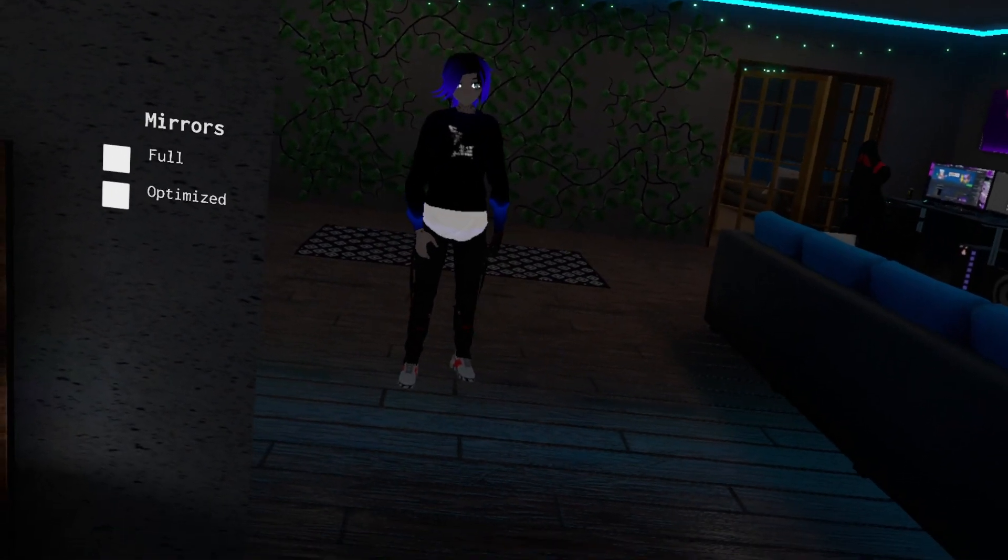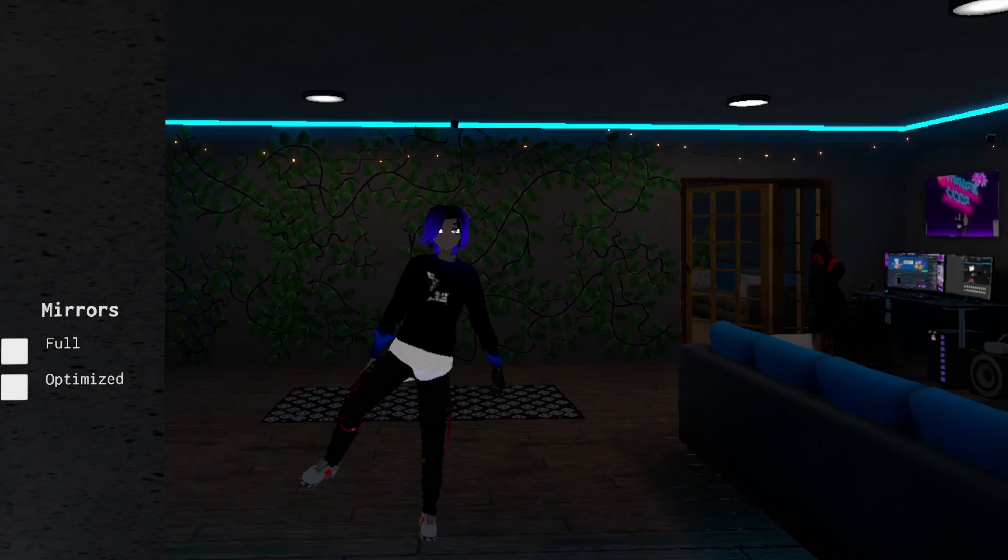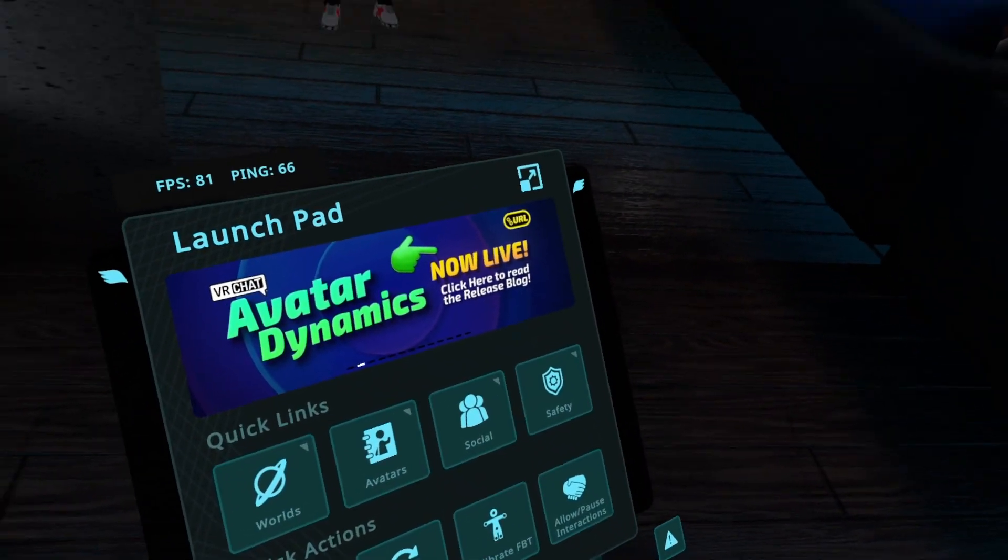Hey guys. VRChat's IK 2.0 system has been out for a few months now, and I am absolutely loving it. In order to have a good experience with it, I thought I would go over the settings that the new IK system has.